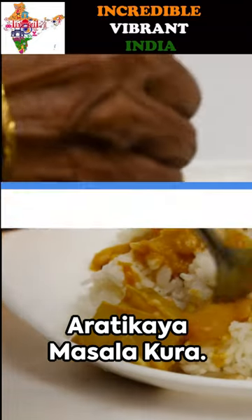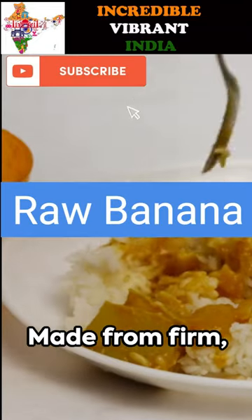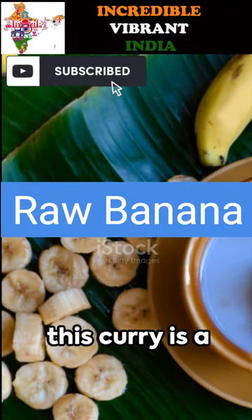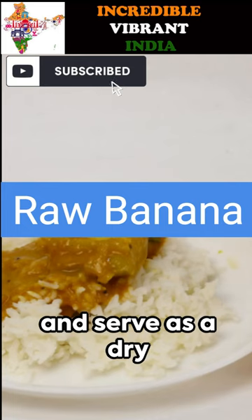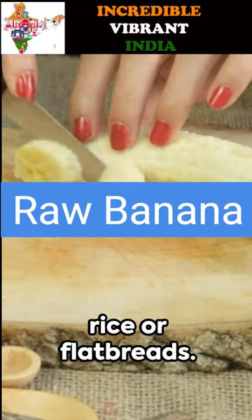Finally, the raw banana curry or Aretikaya Masala Kura. Made from firm, unripe, green bananas, this curry is a staple in South Indian homes. Cook it with spices, onions, and tomatoes, and serve as a dry curry or with a bit of gravy alongside rice or flatbreads.